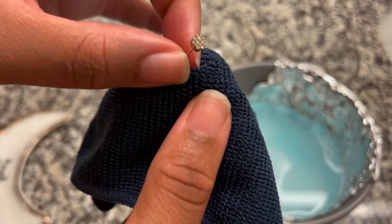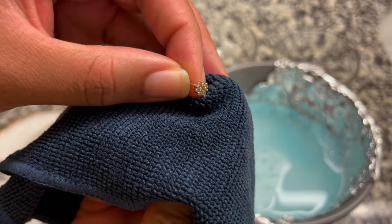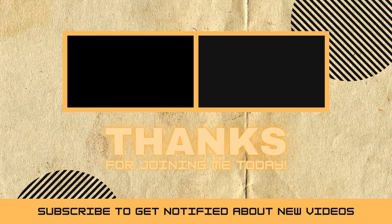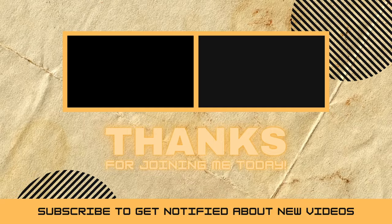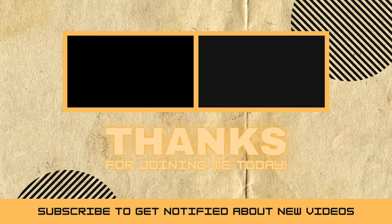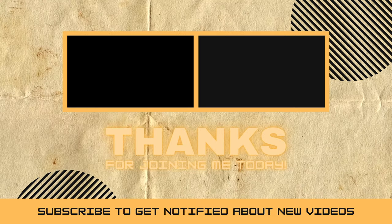Your once dull jewelry will have a shine again. We'll see you next time.